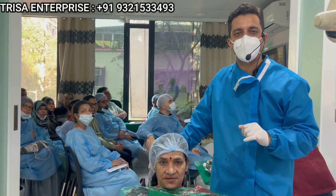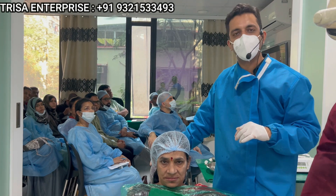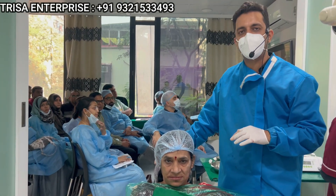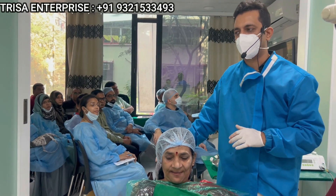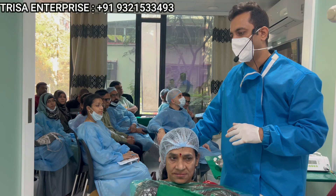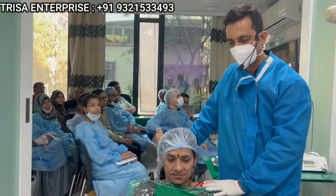Hi friends, this is Dr. Rohan Virani, our mentor for basal implants, and today we are on day 2 of our basal implantology course. Already with all our doctors from across India and one of them from Iraq, we have done the full mouth implant placement for this wonderful lady.